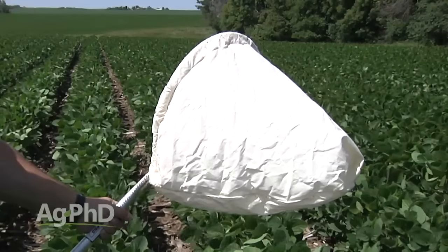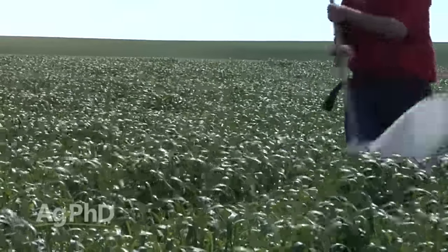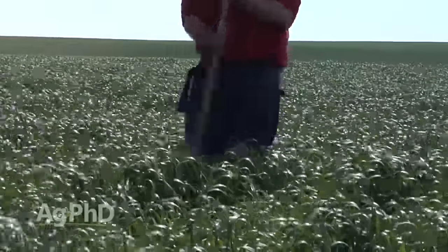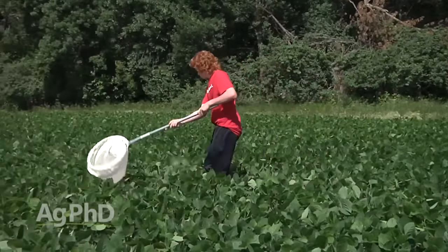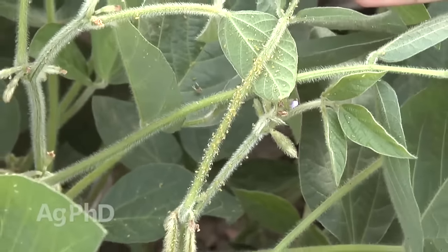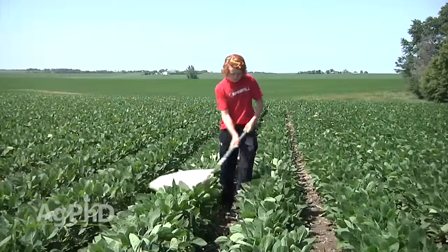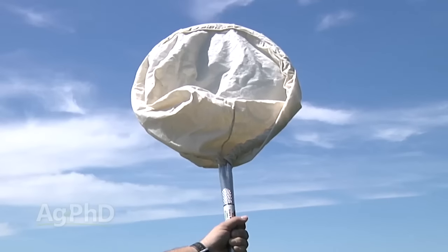The sweep net is an incredibly helpful tool — doesn't cost much money, simple and easy to use, and there's a right-handed model and a left-handed model, so anybody on the farm can use one. We strongly encourage you to get one for your operation. It's also an awesome educational tool for young people. When your kids want to get into farming, scouting is many times what they add to the operation. Send them out with the sweep net, identify the bugs, and talk about what they do to the crop and when to look for them.